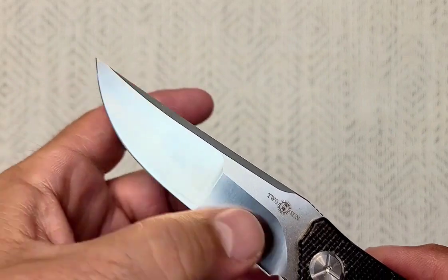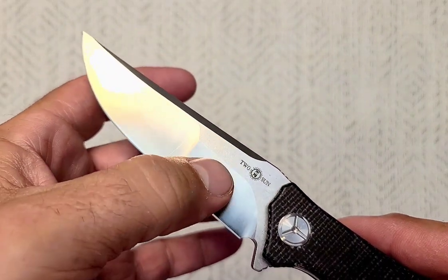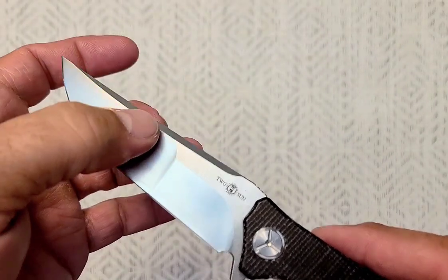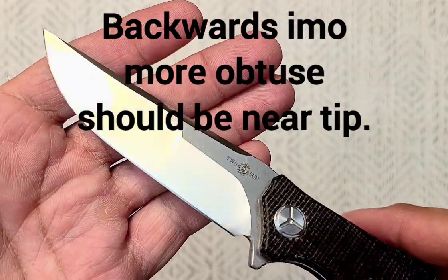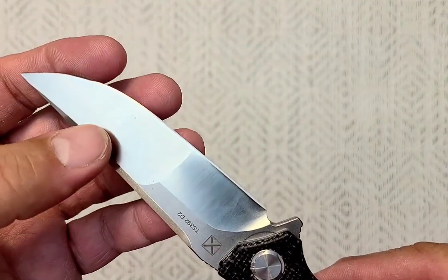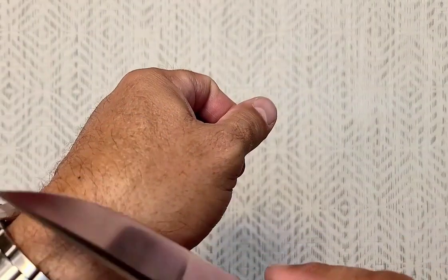The dual grind there is interesting — it's got a slightly more obtuse grind here and then more acute here. It is pretty cool. Came very sharp; I've used it a bit and it's still pretty sharp — I would say it's still shaving sharp.